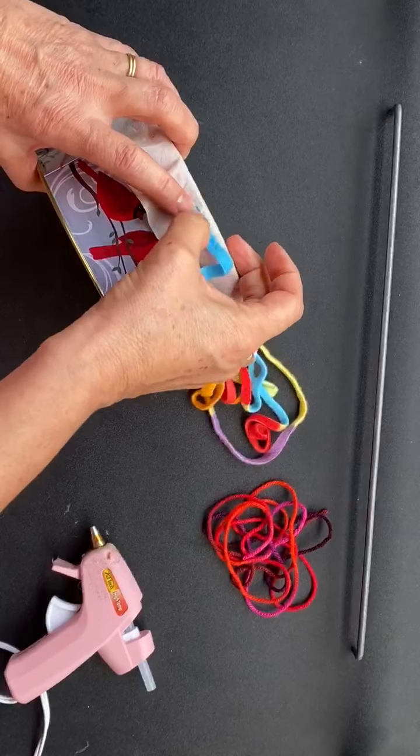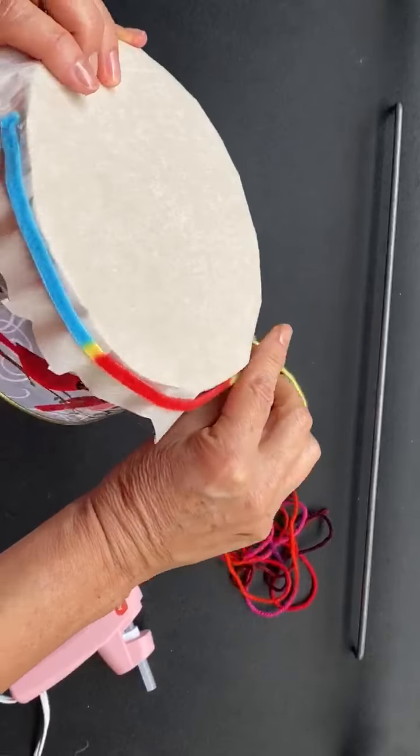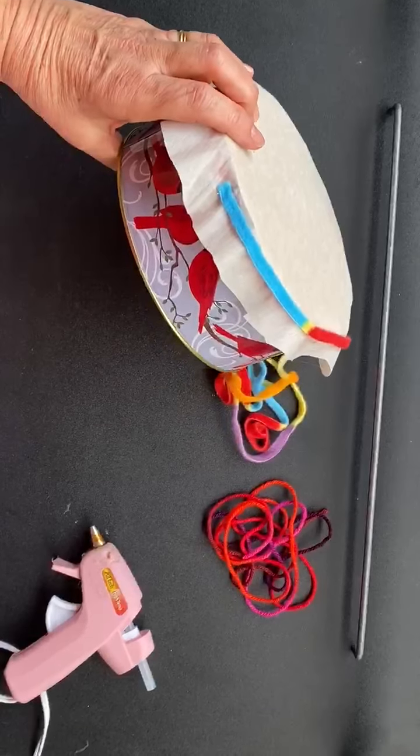Be really careful with the hot glue gun because it's hot. Then I'm going to glue the yarn all around — I'll show you how it looks. That's step number three.